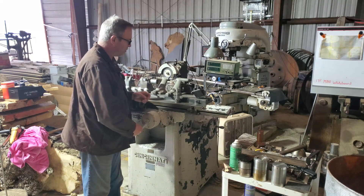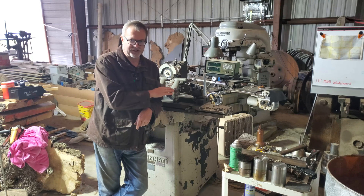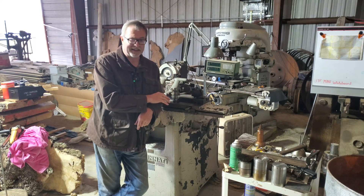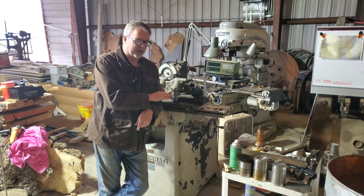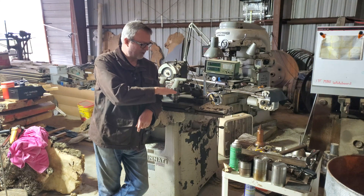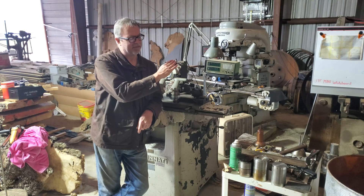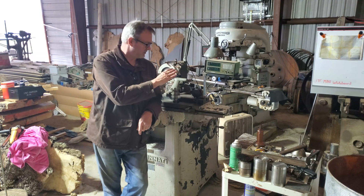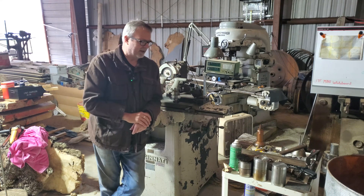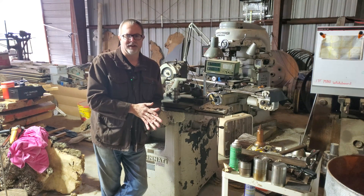If you recall from my last video, we measured eight and a half thousandths out over six inches. I took a nine thousandth shim, put it under the way on the top table, thought I'd be done, ended up overshooting on the correction — so I went from nine thousandths out this way to five thousandths out this way.